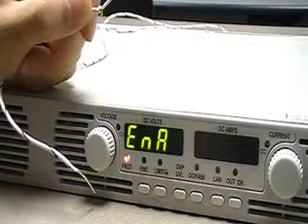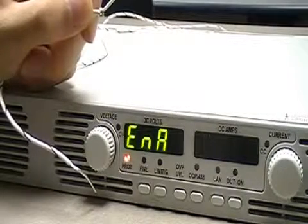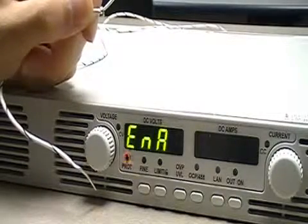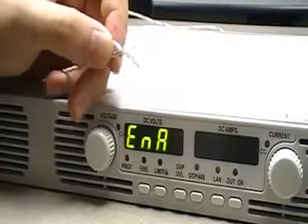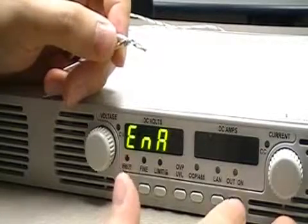That's because the enable and disable feature is kicking in. What I've got to do now to enable the output back on again is short pin 1 and pin 9 back together. And at this point,